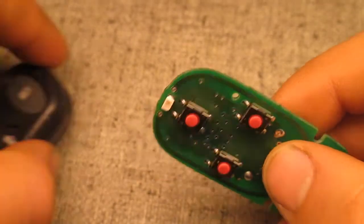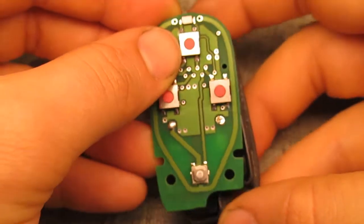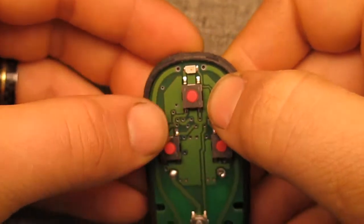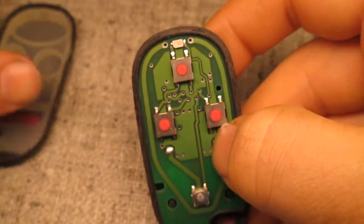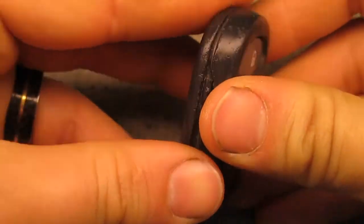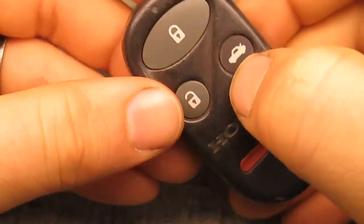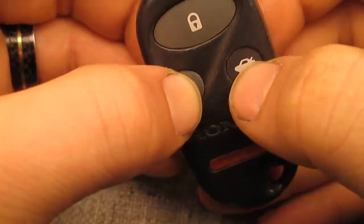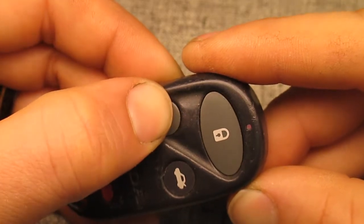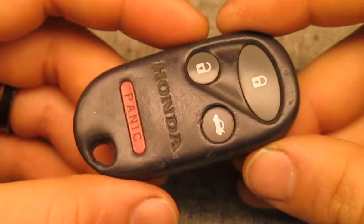Stuff it back in the case here. I can feel the buttons clicking, and the LED still lights up. So that's it for this one. Thanks for joining me. I'll catch you next time.